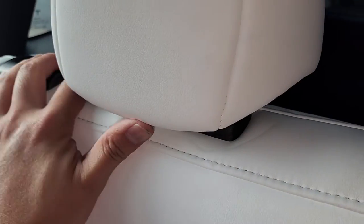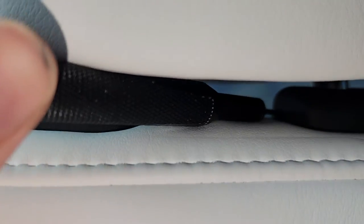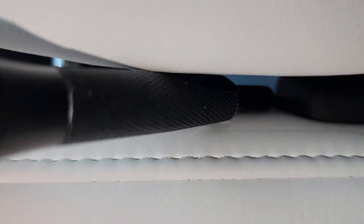So we have the headrest here. We can lift it up, but it only goes up so far. To remove it all the way, you need something to push into the hole on the side. It's hard to get on camera, but I use a screwdriver — one that's small enough to fit in that little hole — and then while you're pushing into that hole, you also have to push this button.